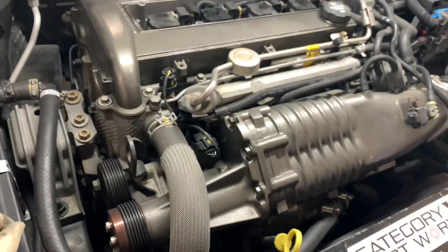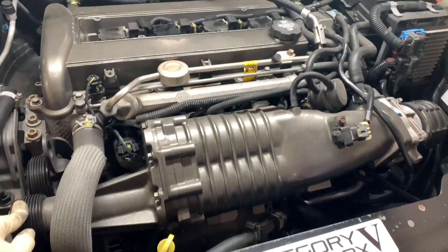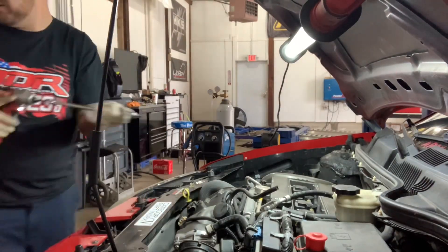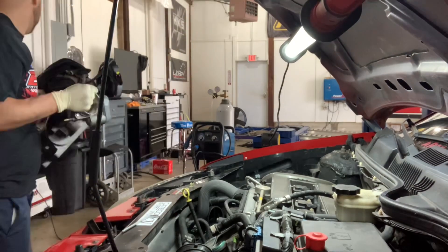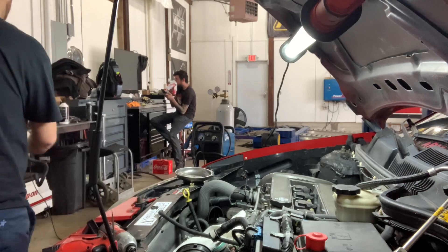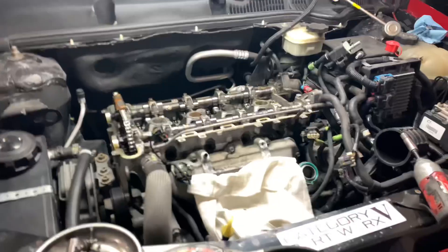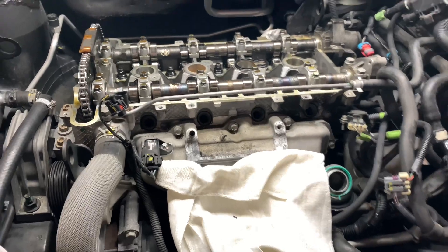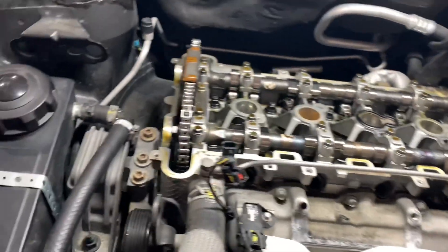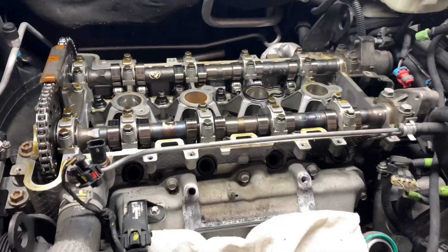Now we're going to get started on Kane's Redline — get the valve springs replaced. We're waiting on cams; I'm going to get the blower off, start servicing it, get the injectors cleaned. We got the injectors out of the way, the supercharger off. We are now going to remove the cams and start working on the valve springs. We're going to put this at top dead center on cylinder four or cylinder one, and start from there.